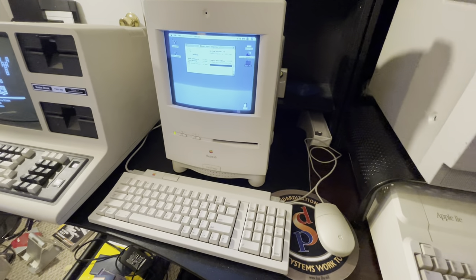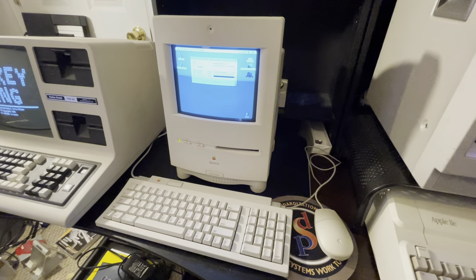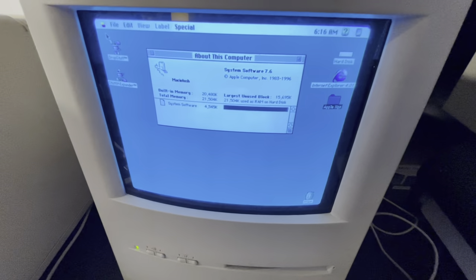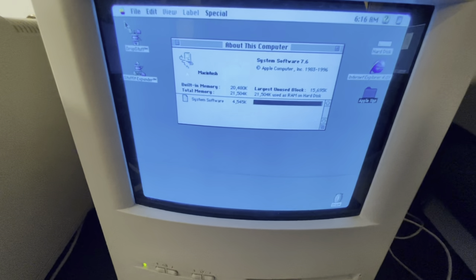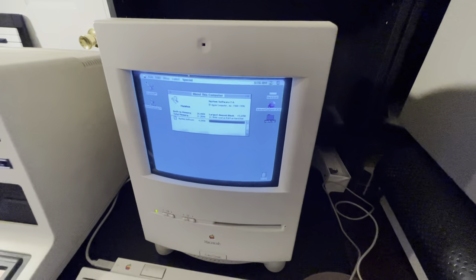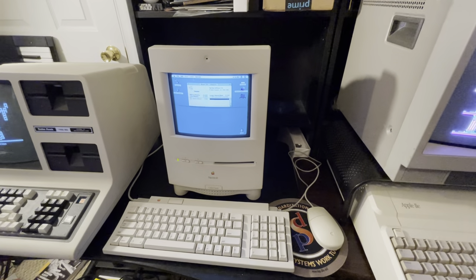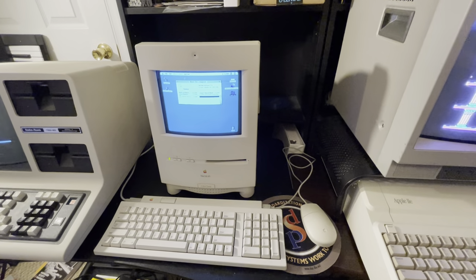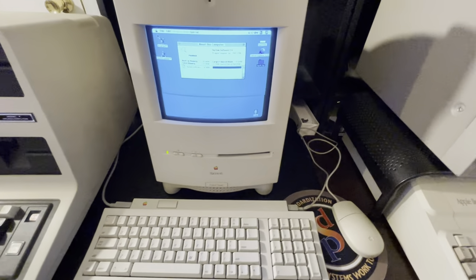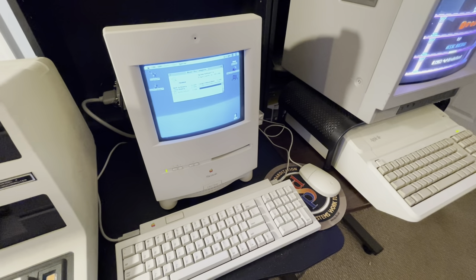The venerable Color Classic. This one has been upgraded — the internal hard drive has been swapped out for yet another SD card-based solution. It has — what does it have — 20 meg something. Seems like an odd number, it might not be right. And I have internet hooked up to this, so I can actually search the internet in a very limited way on that machine.